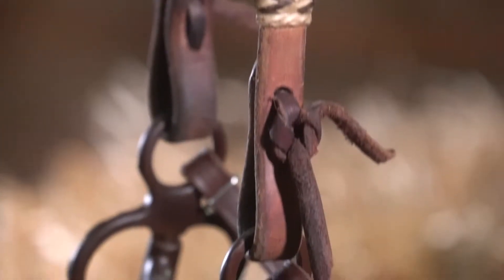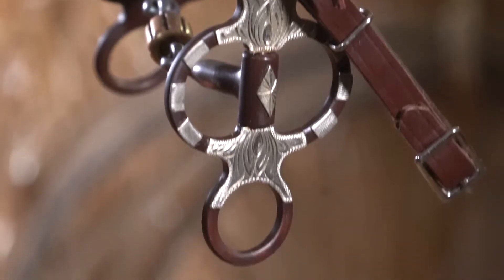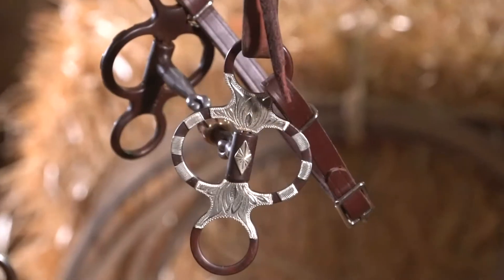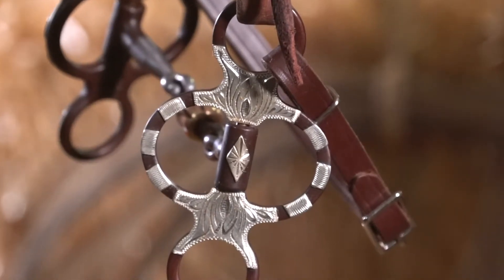It's also an easy bit for soft and medium-mouthed horses to carry on a daily basis. It's perfect for transitioning from the snaffle to a shanked-curve style bit, re-schooling, or going softer from a harsher bit. It aids in helping the horse to understand and respond to leverage without overbidding.